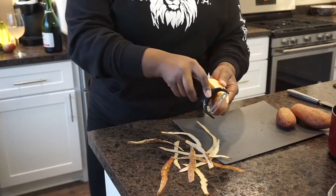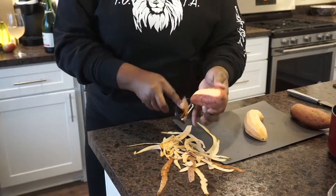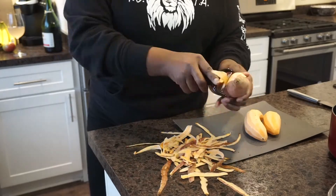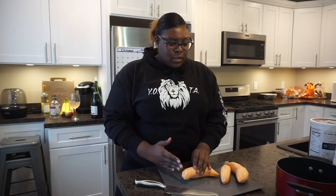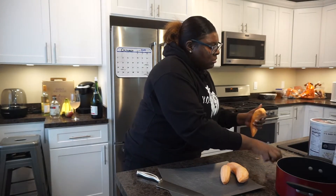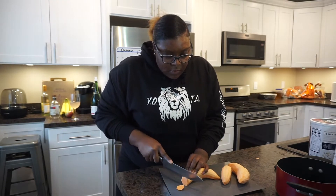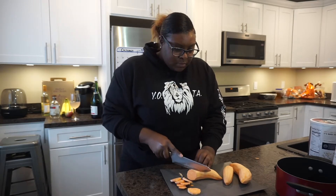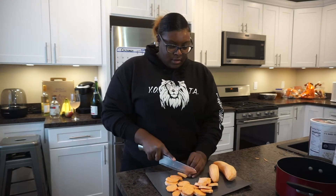I'm going to start by peeling the sweet potatoes. You can use a potato peeler or a paring knife — I don't do that paring knife stuff. I'll peel these and be right back. Candied yams is definitely not for someone trying to watch their weight, because all this ooey gooey goodness has so much sugar — but it's oh so good. If these were bigger I would cut them in circles, but I'm going to cut these in chunks. While you're cutting, keep in mind to cut them at the same thickness so everything cooks evenly.